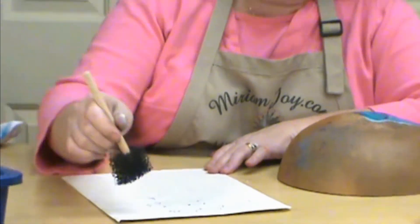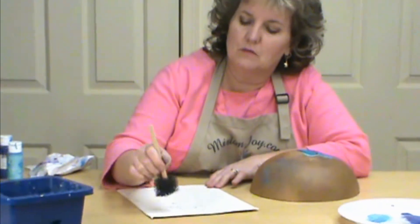You can see when I'm pushing all the way down I'm getting those bigger flecks. So if you don't want those bigger flecks, load it and pounce it, but don't push your brush down as hard — just kind of pounce it off instead of going all the way down.